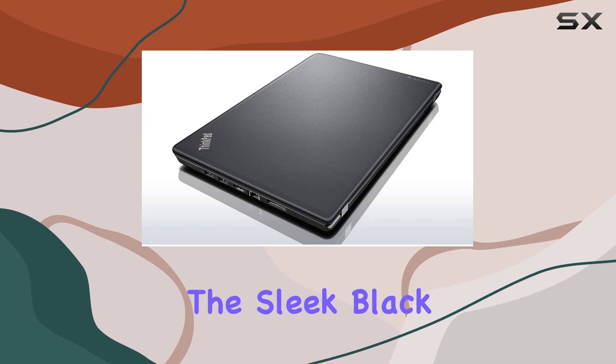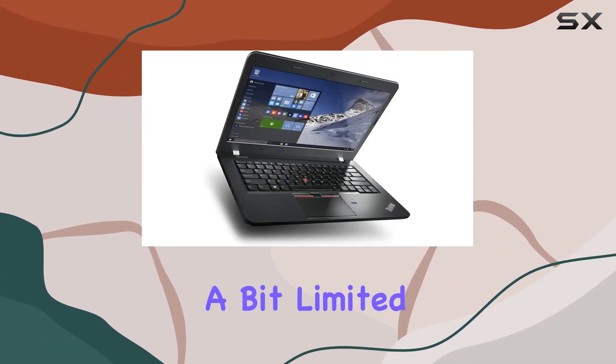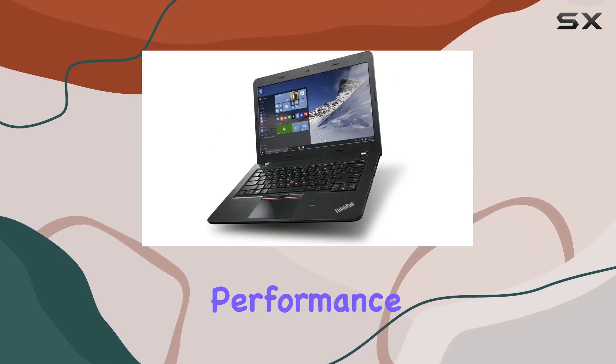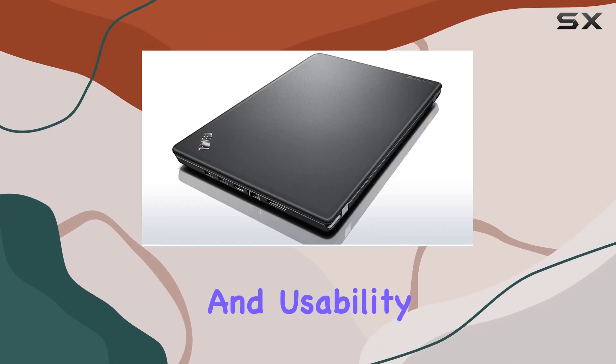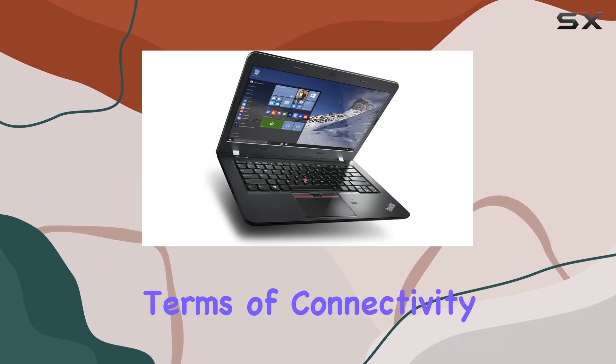The sleek black design adds a touch of sophistication to the laptop. While the 4GB RAM may feel a bit limited for some demanding tasks, the Core i5 processor ensures smooth performance in everyday use. The 14-inch screen strikes a balance between portability and usability, making it ideal for on-the-go professionals.